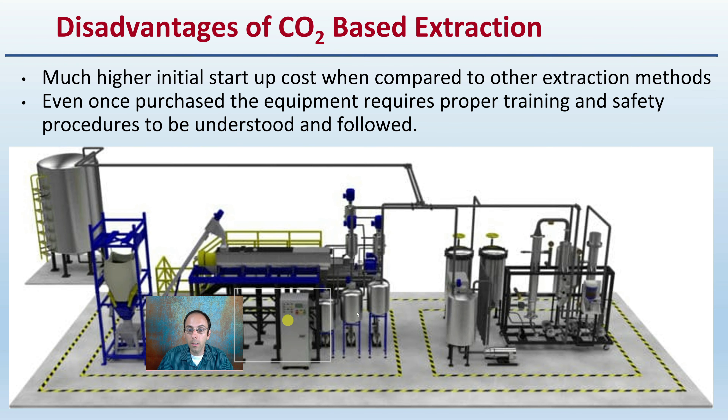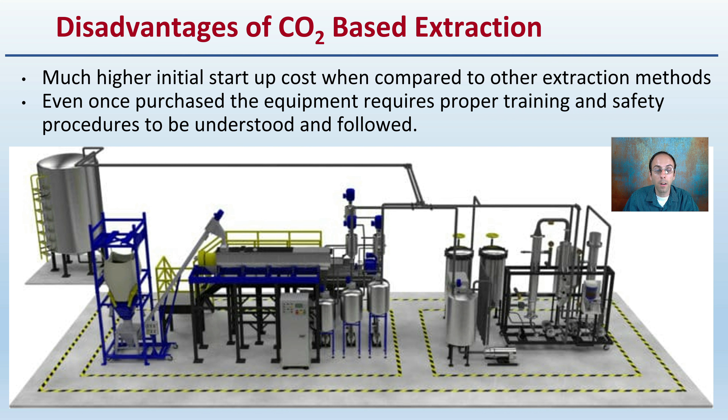The disadvantages are much higher initial startup costs compared to other extraction methods. Once purchased, the equipment requires proper training and safety procedures, particularly because of the supercritical carbon dioxide involved. Overall, there are advantages and disadvantages to each method, but this process can be a great way to start the extraction and refinement process and may be worthwhile exploring for your operation.